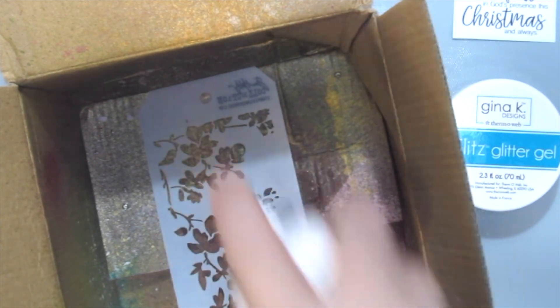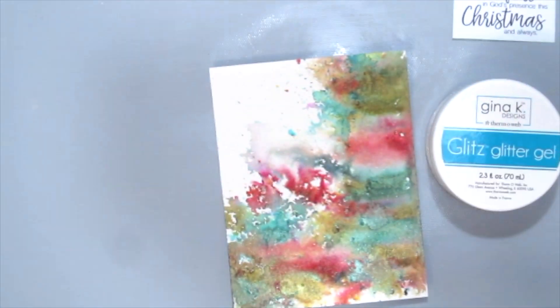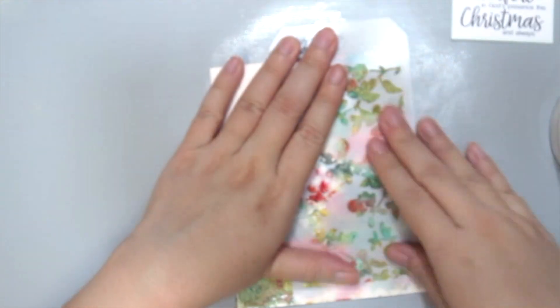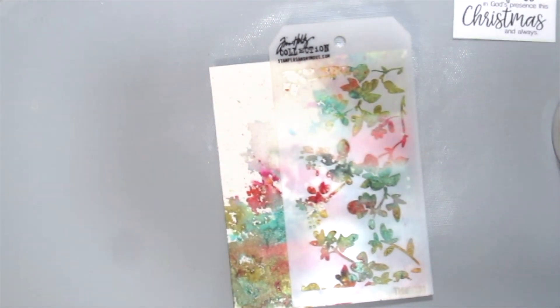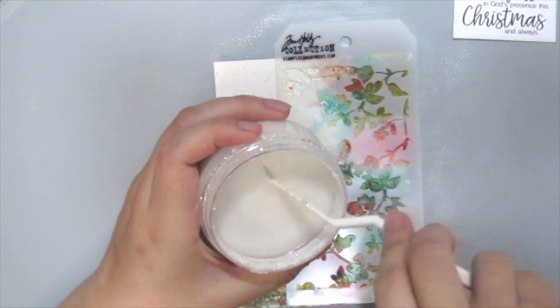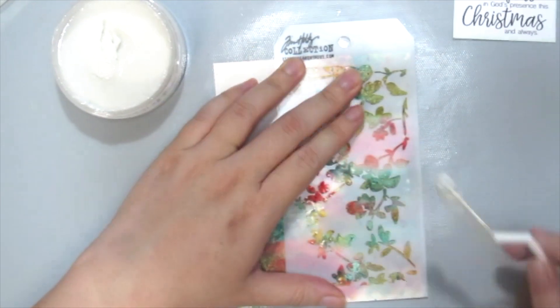Just make sure it is in an open space so that you don't choke yourself up. Then I'm using the stencil to place right onto my cardstock. Because of the pixie spray, it will adhere to my card without moving when I am applying the gel. So I'm grabbing the Glitz Glitter Gel here by Gina K Designs and a palette knife.